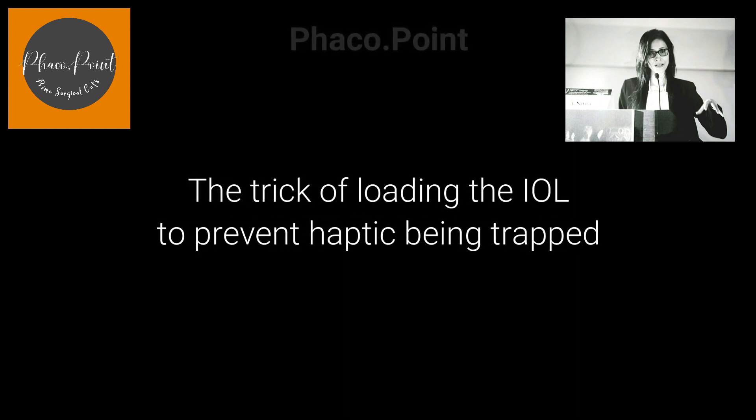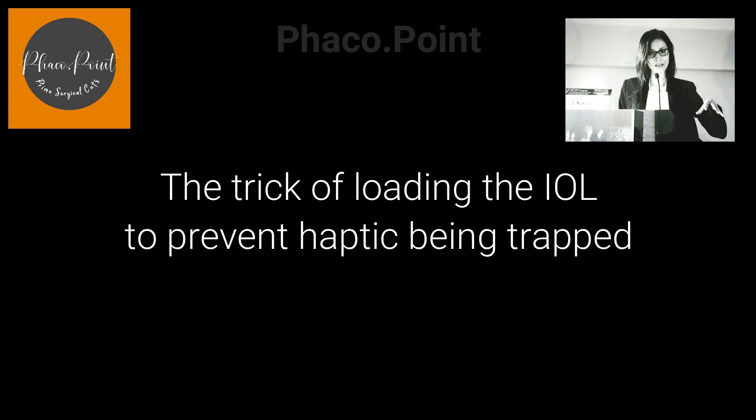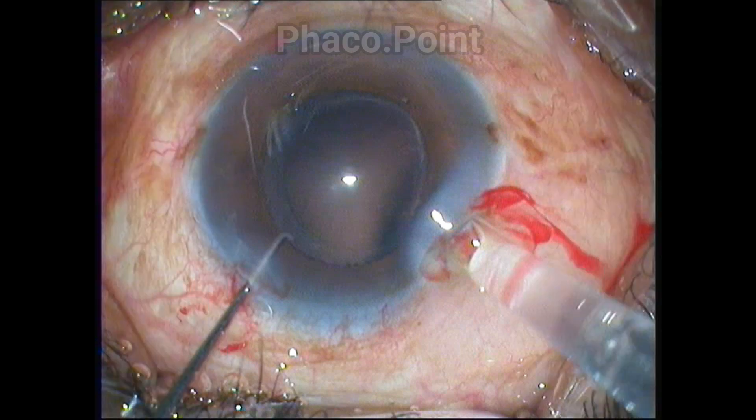It is not uncommon to find a broken haptic while inserting the IOL into the eye. This video will depict a very simple trick that helps you consistently achieve an optimal end result — that is, the entire IOL being inserted into the eye without any broken haptics. Let's look at what happens in the following video.